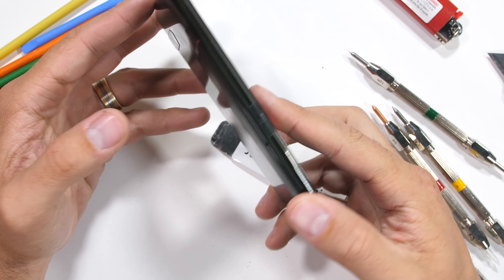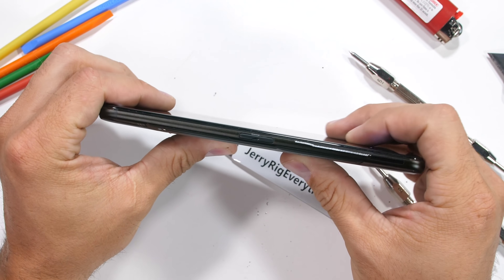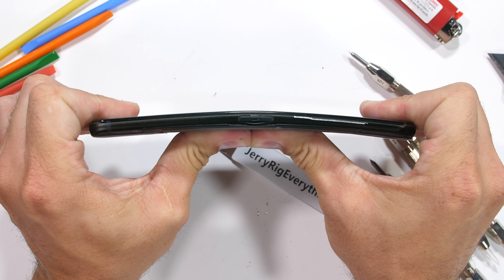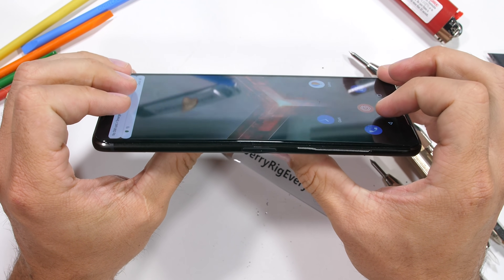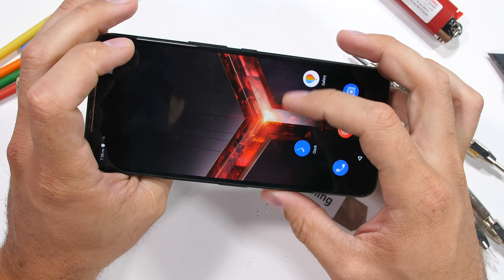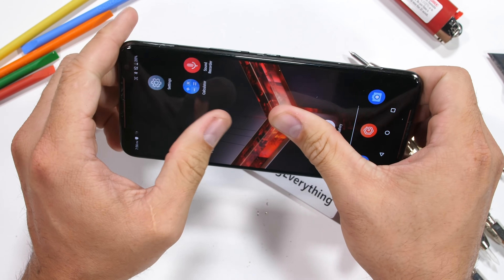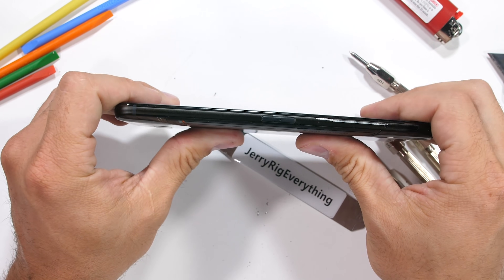Finally, the bend test. This thing is massively thick and heavy, which by default helps the phone's rigidity. But even with that thickness and weight, we still get a flex near the side charging port — having a hole in the frame weakens it a bit — but there are no permanent kinks or cracks in the metal, even when bent from the front side.